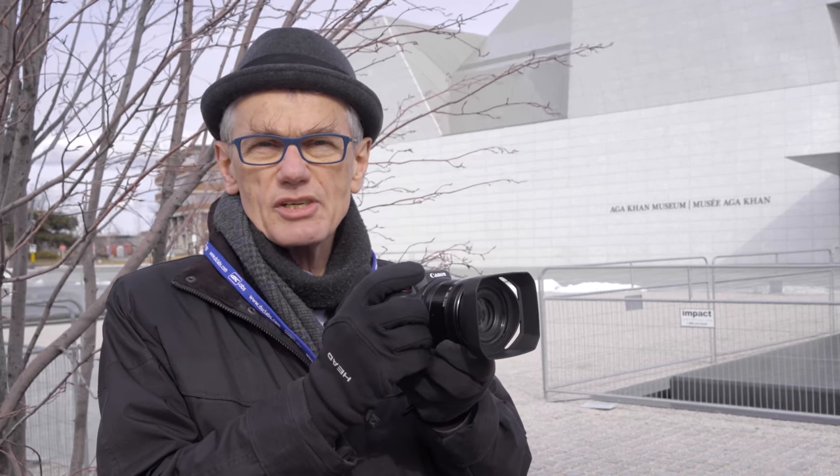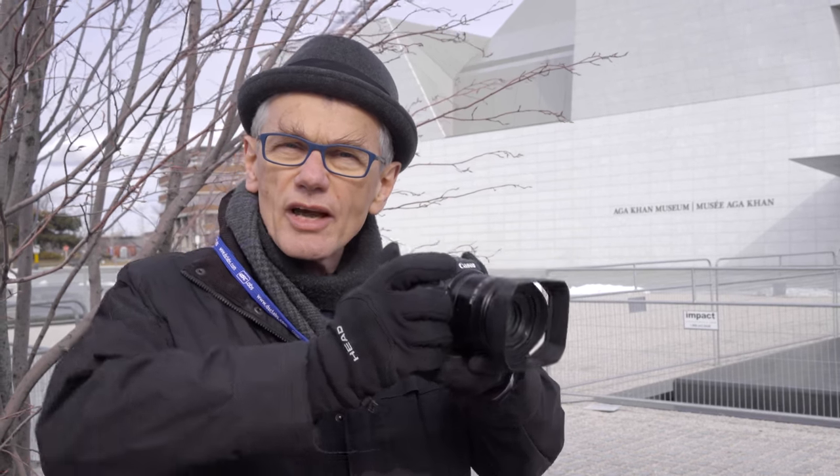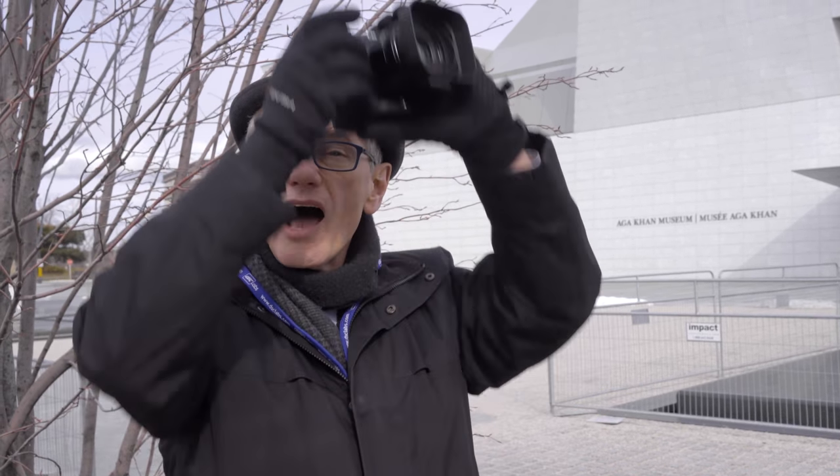It's very easy to hold in a solid two-hand shooting position. The body design is nicely flexible — with a little pressure, the handle rotates for shooting at high and low angles, and the articulated LCD spins up and down to accommodate.